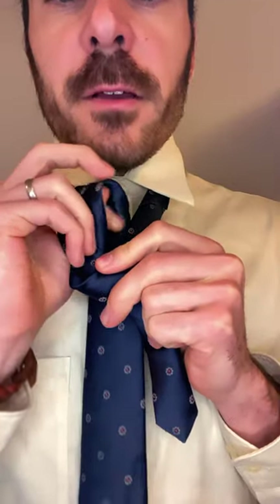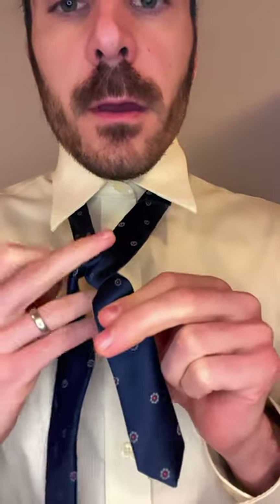The full Windsor Knot. Start with the wide end side, cross over the front, come up the hole you formed with that X, back down to the same side, come behind the skinny end of the tie.